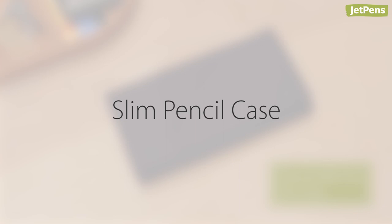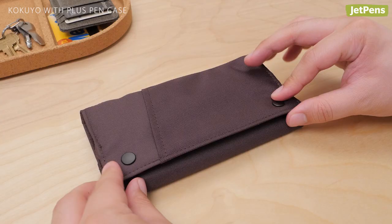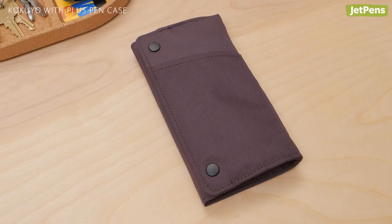Slim pencil case: The Kokuyo With Plus Pen Case is perfect for the commuter who only needs the essentials. The case has snap closures which let you unfold it almost entirely so you can see everything inside at a glance. A front pocket keeps a few pens within reach, a handy feature for those who jot down notes on the go.